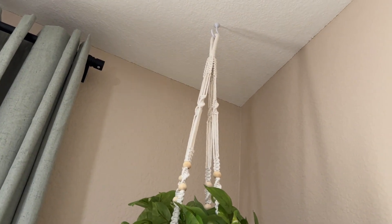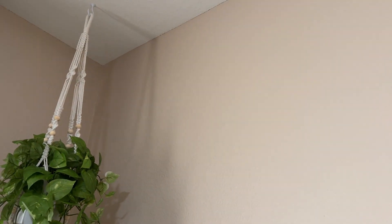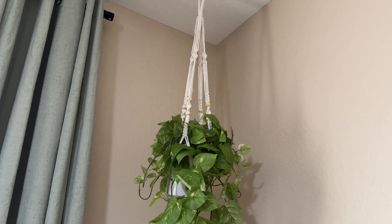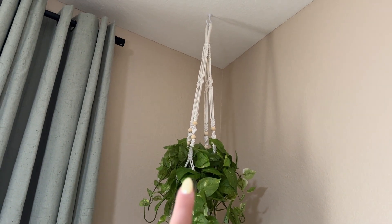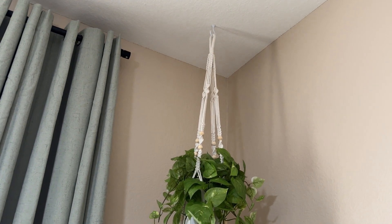I also like how they have different color options. I got the white one because our walls have this like nude color and it looks perfect. Love this, highly recommended. I'm actually going to get two more to install around the house — that's how much I love this.